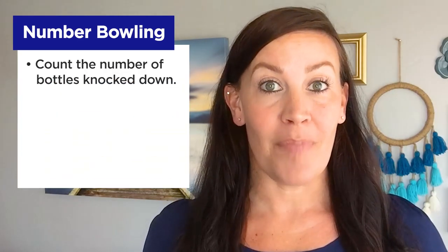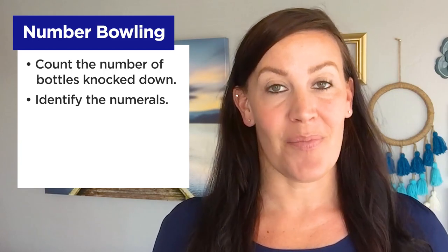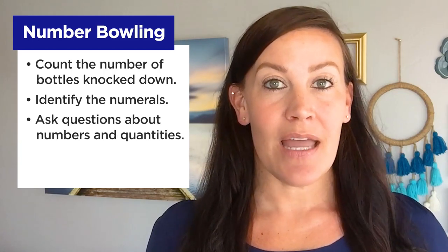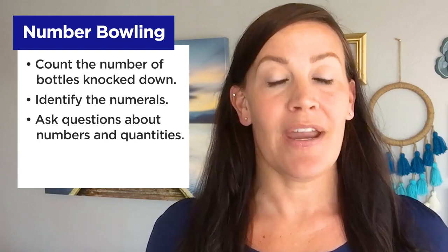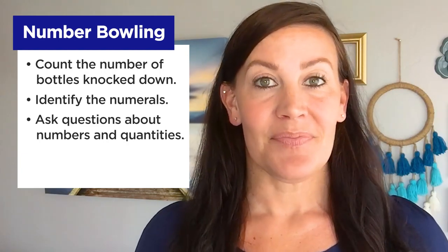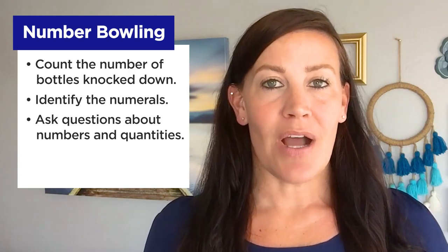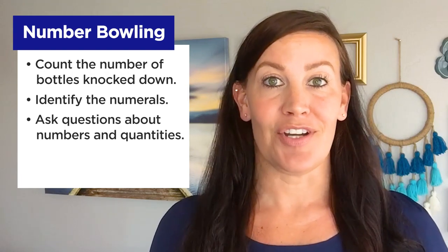Each time your child bowls, ask them to count the number of bottles they knocked down and identify the numerals written on the bottles. Ask questions like: of the bottles you knocked down, which bottle had the greatest number written on it? Which bottle was the least? Or: this turn you knocked down two bottles — do you think you will knock down more or less bottles on your next turn?